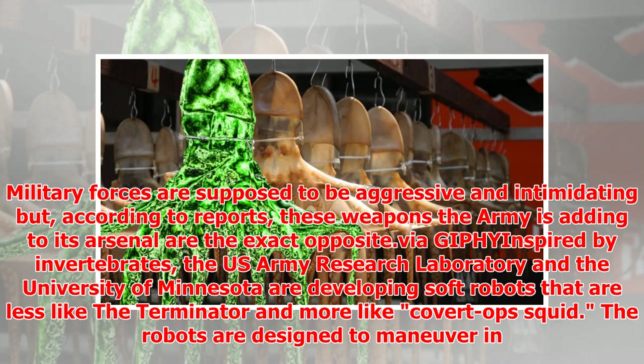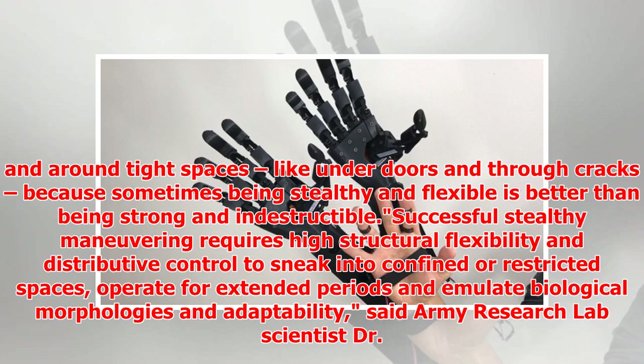Inspired by invertebrates, the U.S. Army Research Laboratory and the University of Minnesota are developing soft robots that are less like the Terminator and more like covert ops squid. The robots are designed to maneuver in and around tight spaces, like under doors and through cracks, because sometimes being stealthy and flexible is better than being strong and indestructible.